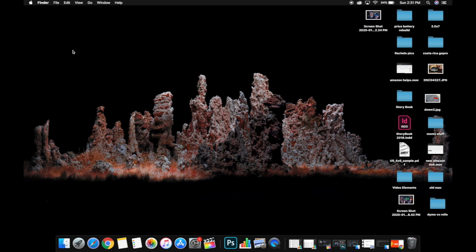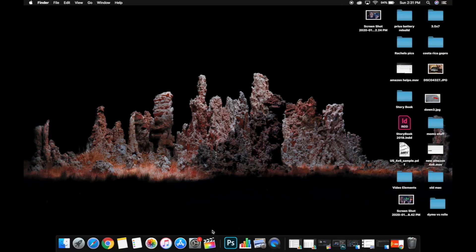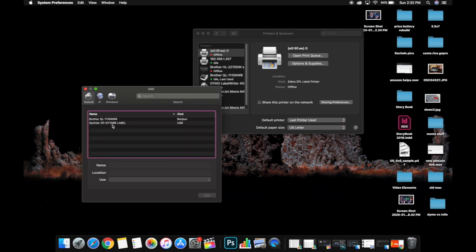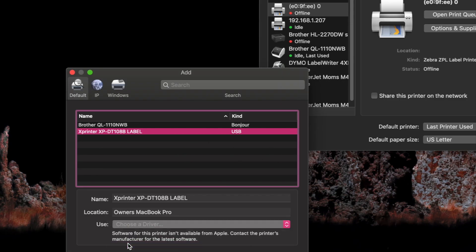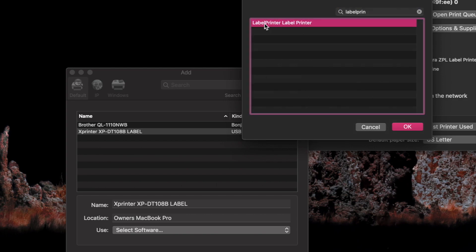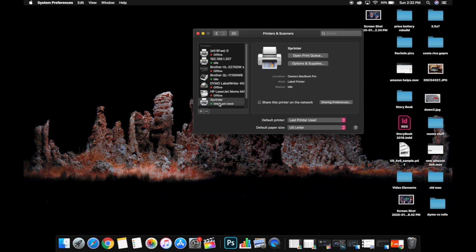Now turn your printer on with labels loaded, plug the USB cord into the back of the printer, and plug the other end into your Mac (I use a converter for the newer Mac). Go to System Preferences and open Printers & Scanners. Click the plus sign to add a printer — your XP-DT108B should appear with a USB connection. Click on it, then go to 'Use' and select 'Select Software.' Type in 'Label Printer' and select the driver you just installed. Hit OK, then Add. You can rename it — for example, 'X Printer' — and hit Add. The printer is now installed.